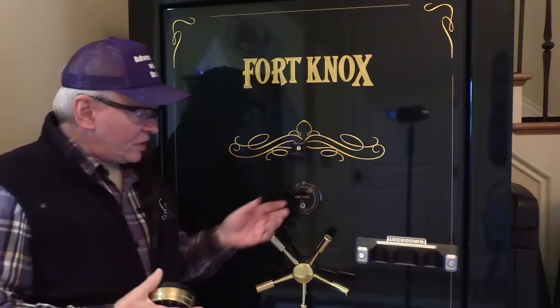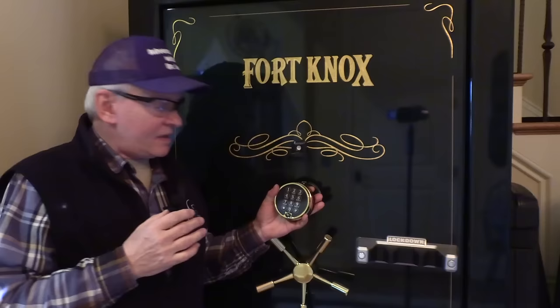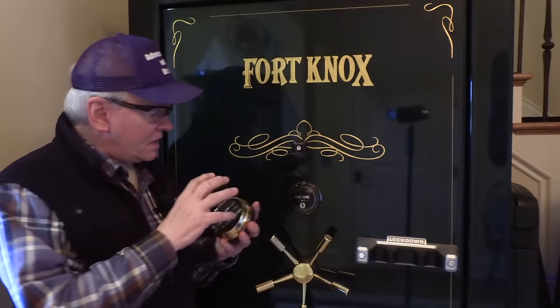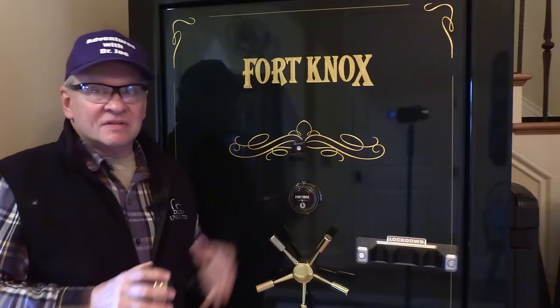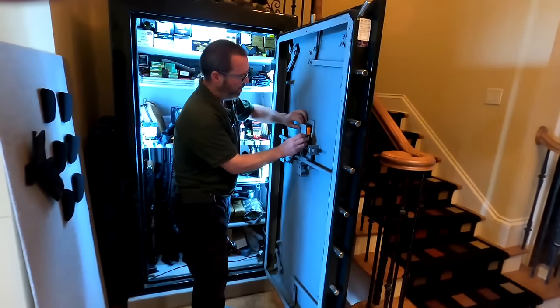Hey guys, welcome back, this is Adventures with Dr. Joe. Today we're going to replace a digital keypad for a gun safe - this is a Fort Knox safe. We're going to remove a Sargent & Greenleaf and replace it with a similar S&G mechanical lock. The reason for that is these electronic locks could be susceptible to electromagnetic pulse (EMP). If that should occur, nothing stops this, so this mechanical lock will never fail.